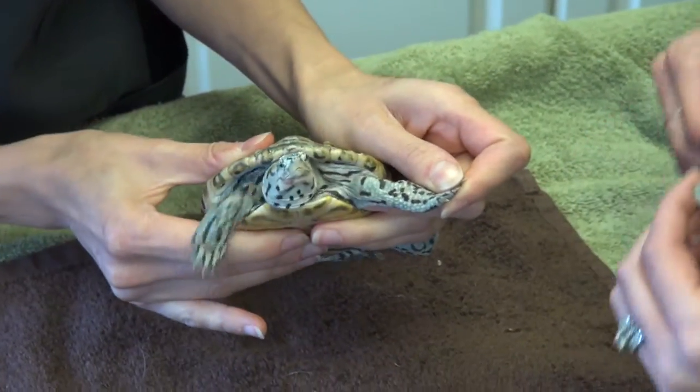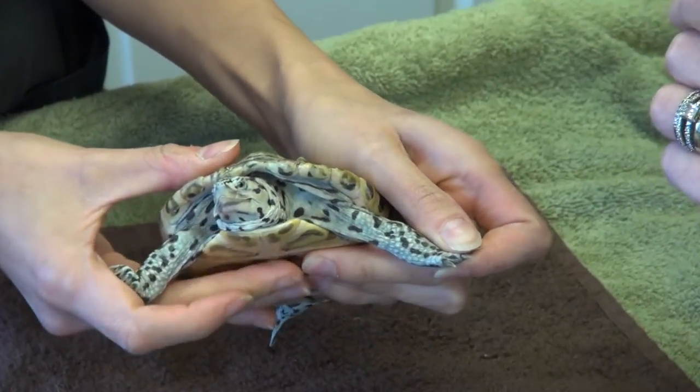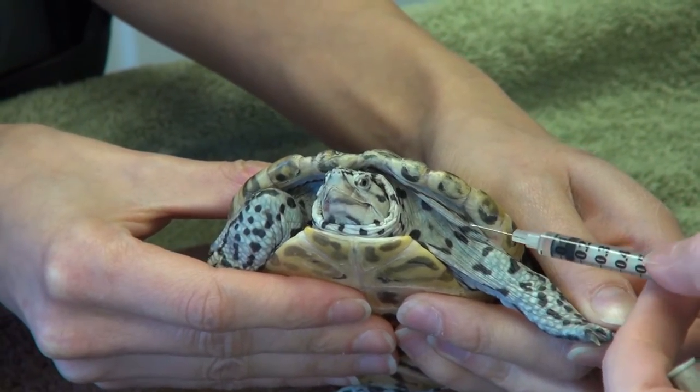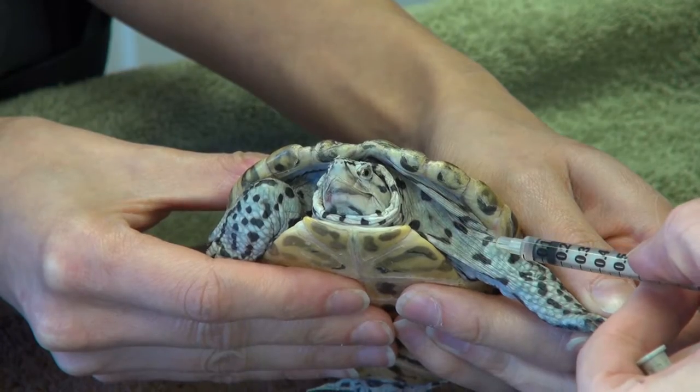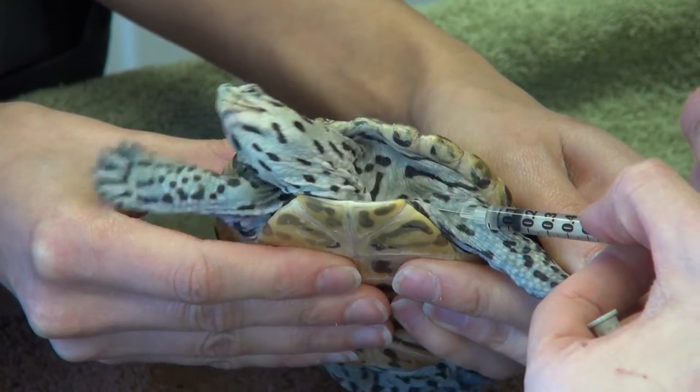Where you're going to want the injectable to go is right in between the neck and the leg. Kira's going to show you how to do that. We're going to go under the skin, pull back, and then inject.